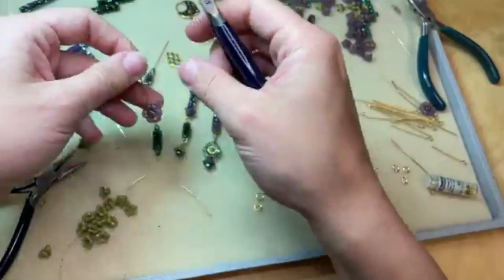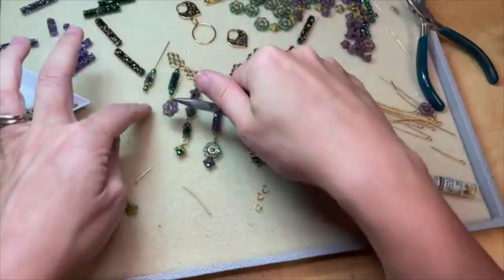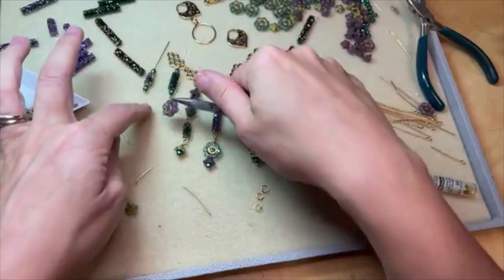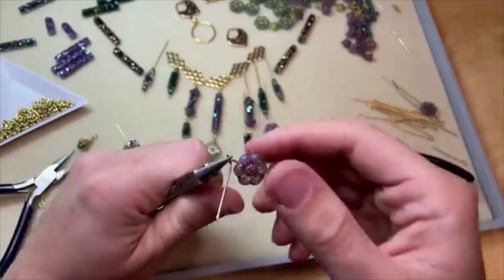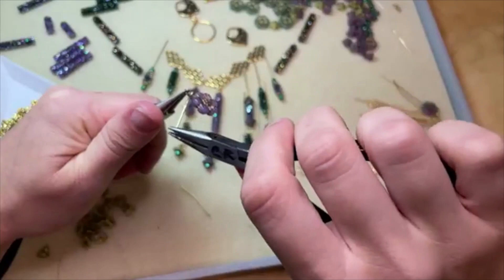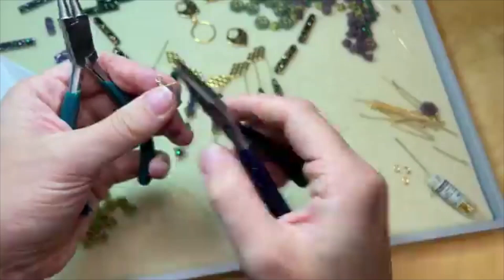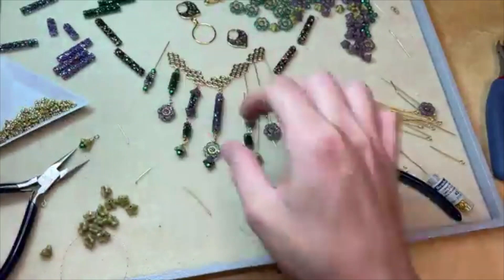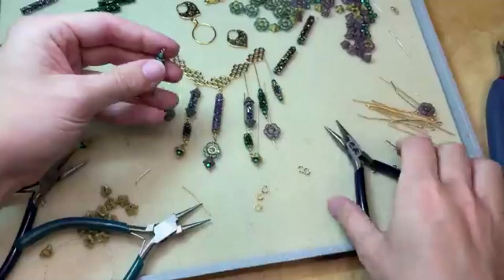Now this one I'm going to do a wrapped loop on because this is a really interesting bead shape and I think a wrapped loop might hold it a little bit better. Simple loop would be just fine, but we do have room for a little more length on this dangle. That turned out really nice. Remember — the more you make wrapped loops and simple loops, the better you're going to get at it. Sometimes you still make kind of wonky looking ones — that's okay. The more you do it, the better you get.